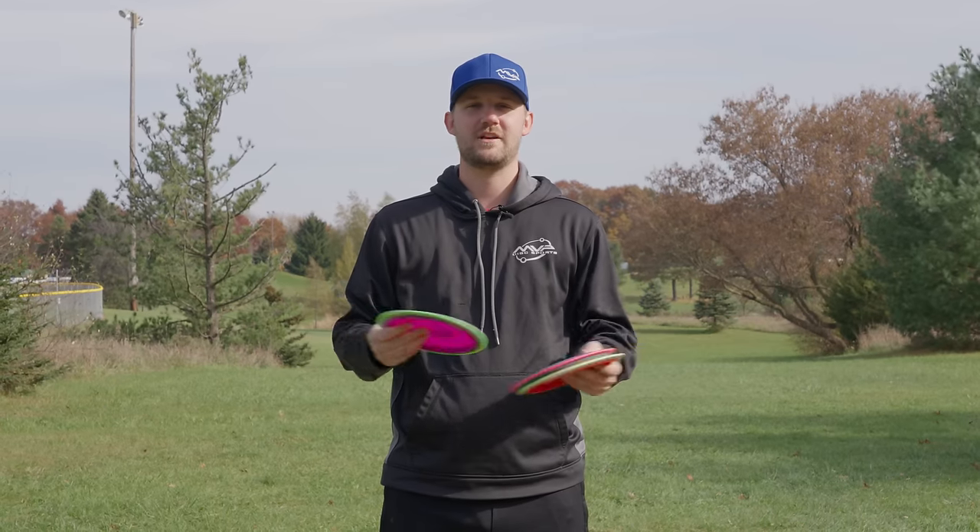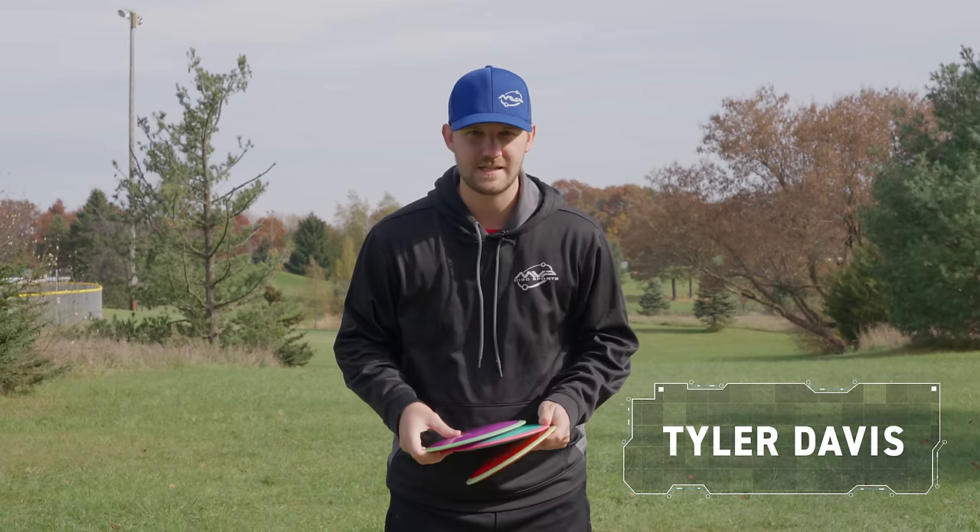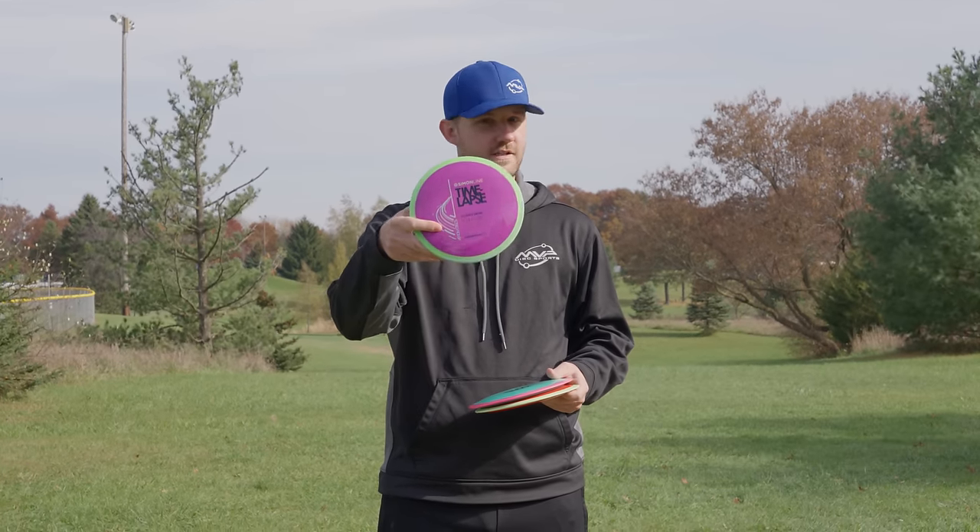What's up, Gyronauts? Tyler with MVP here, and today we're going to be taking an in-depth look at the first 12-speed in the MVP lineup and the first Simon Line disc, the Neutron Timelapse.